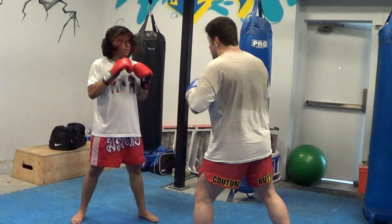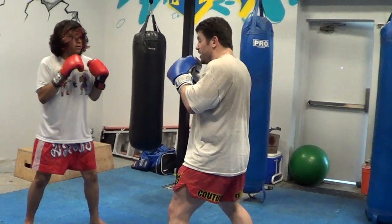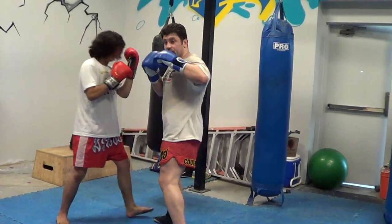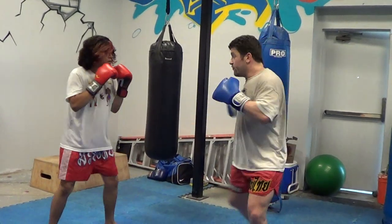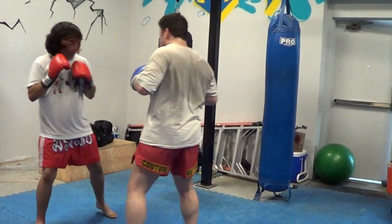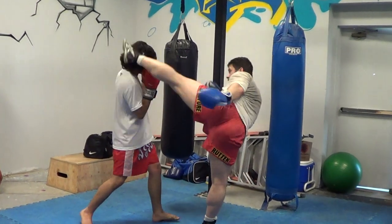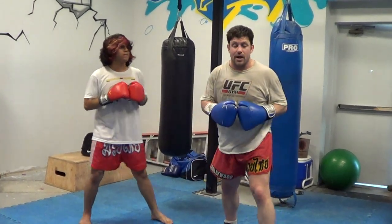Let's see what other combinations. So you fake, fake hook, spin back fist, grab the head, or a hot kick, or the knockout.